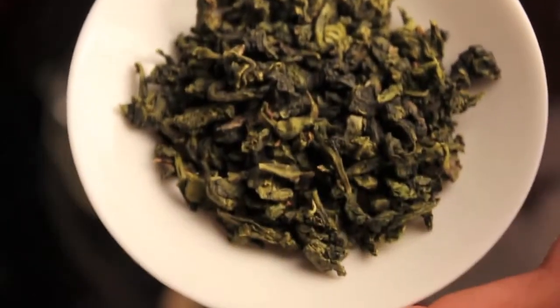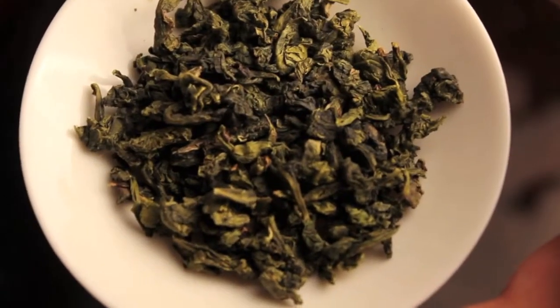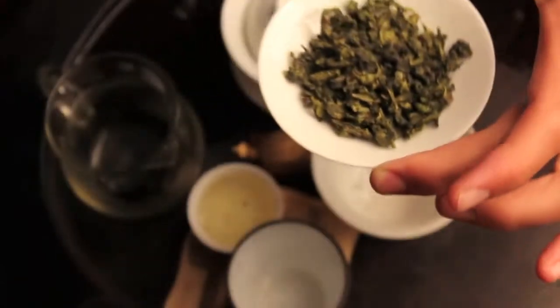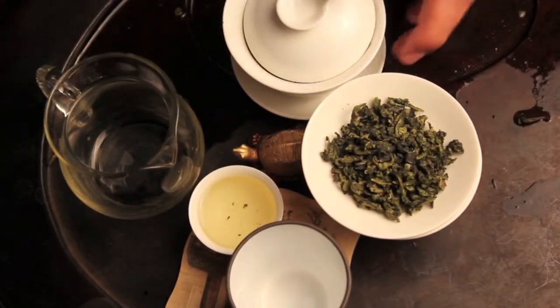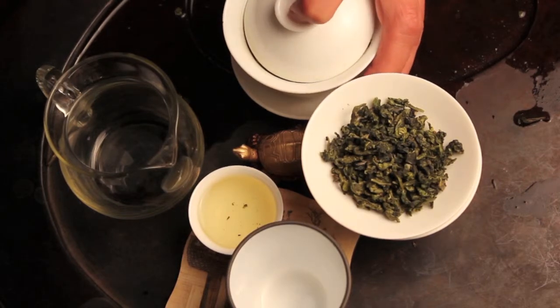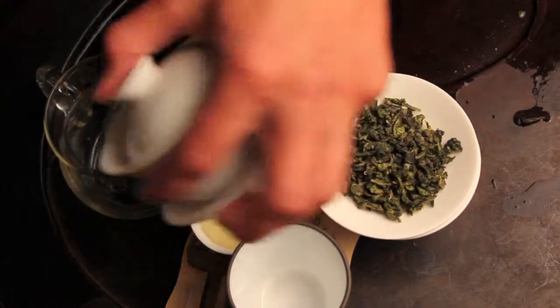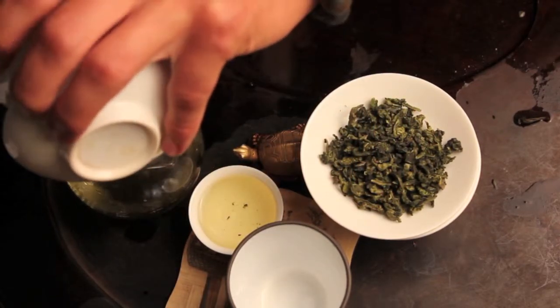On the spectrum of oxidation, this is closer to being a green tea than a dark oolong or a black. When teas are lightly oxidized, they tend to take on flavors that are kind of buttery, floral. And if you really want to get a feel for what oxidation does to a tea leaf, tasting this side by side with the mild oxidation Tiguanyin is a really good way to get a feel for that.